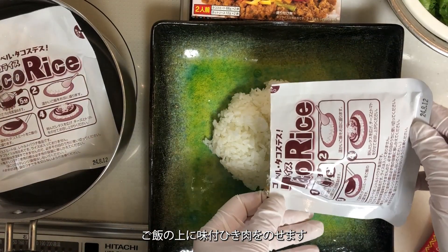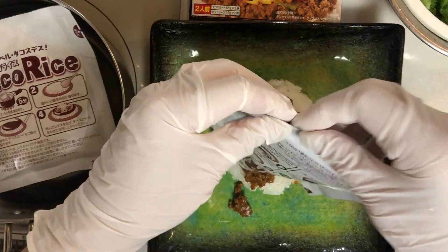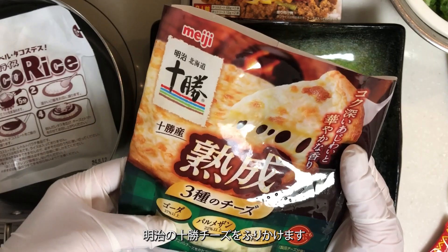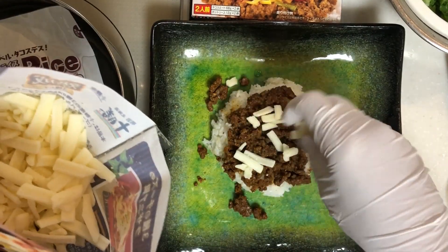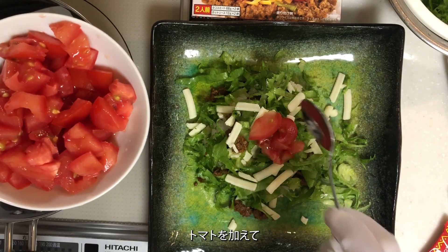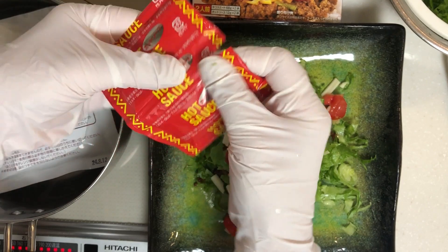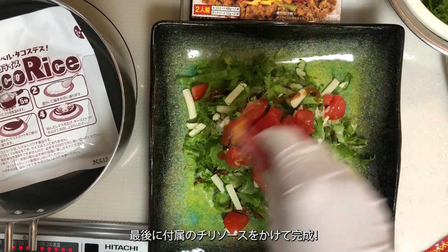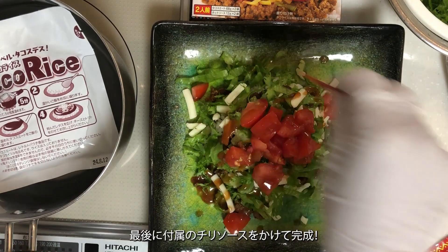Place the seasoned ground meat on top of the rice. Sprinkle Meiji's Tokachi cheese. Add the tomatoes. Finally, drizzle the included chili sauce. And it's done.